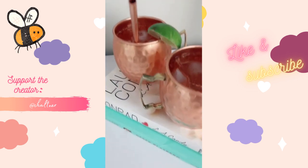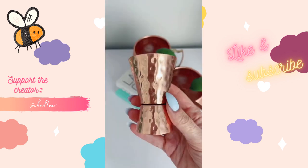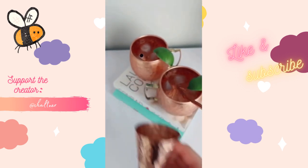Amazon favorites — and it's available in Canada. I love these copper mugs. They're perfect for cocktails in the summer, come in a set of four, and also come with four straws and a shot glass.